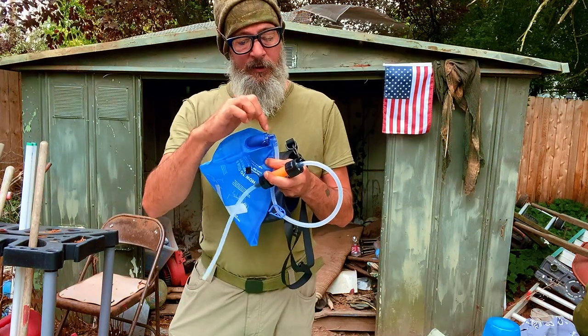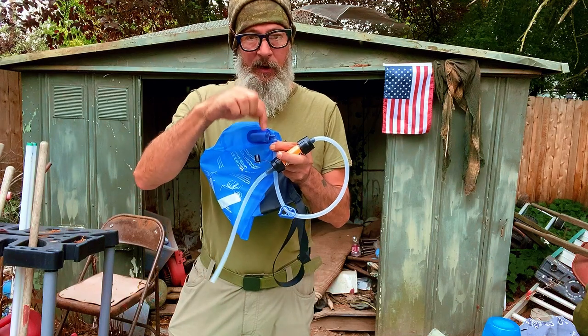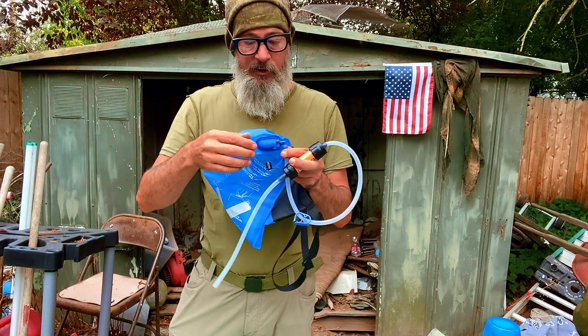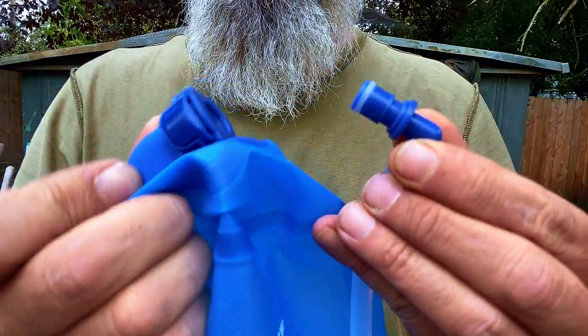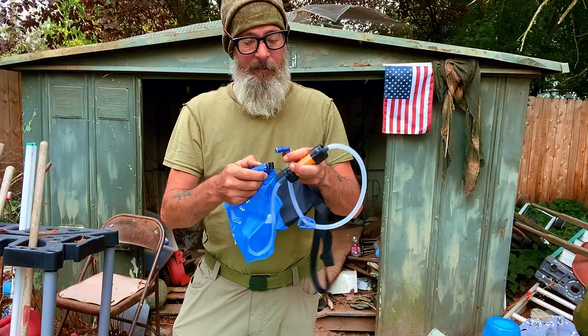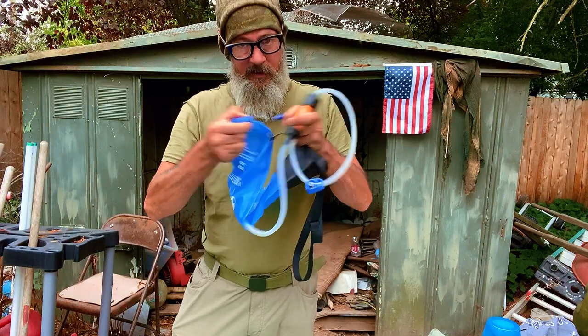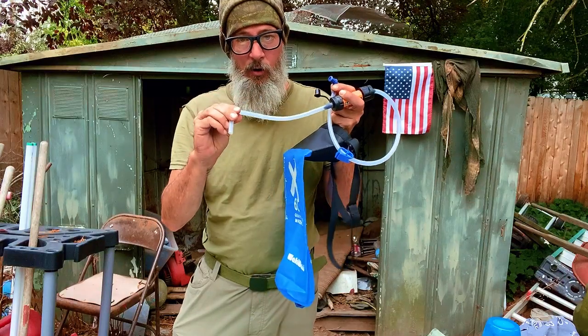The next thing you want to look for is one that has a detachable spigot at the bottom. So we want a spigot that's facing downward to take advantage of the gravity and one that you can remove. When you remove it, it's important that this bag doesn't leak, so you have to look at the system. When I want to grab my water, I'm going to take this apart so that we don't contaminate the hose — we don't want dirty water inside of our hose.